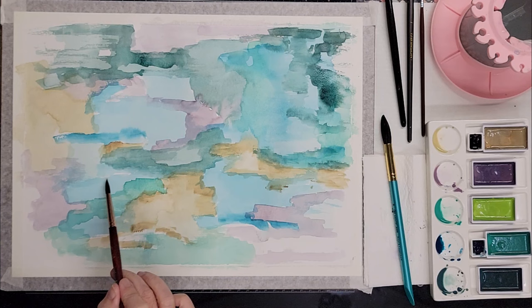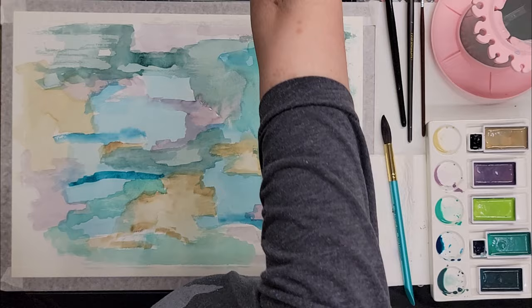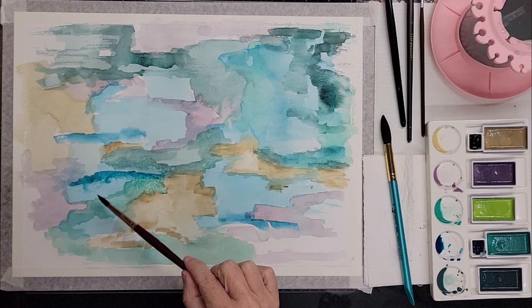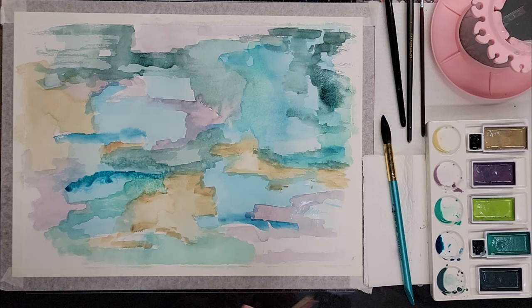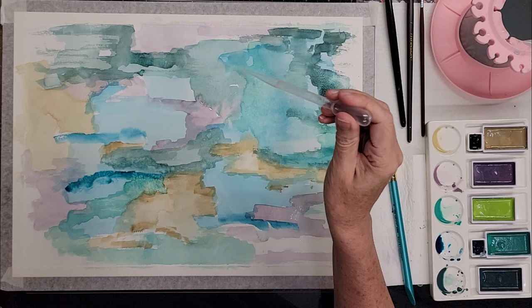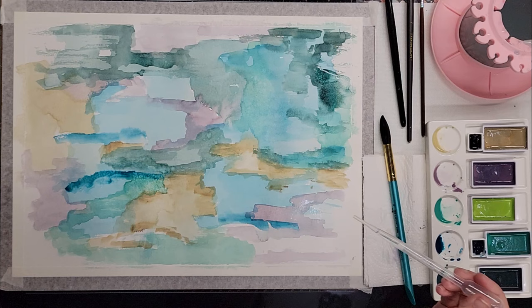Let's have a little more of that phthalo. I want to add a bit of water — oh, nice. Must have popped a bubble, and I kind of like the way that acted. See what other kind of ruckus we can start — let's be troublemakers. You could use your pipette to drop water on. This is where the magic happens — it just does its own thing and I love it so much.